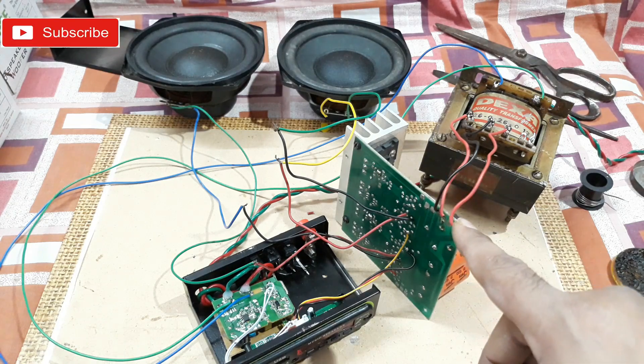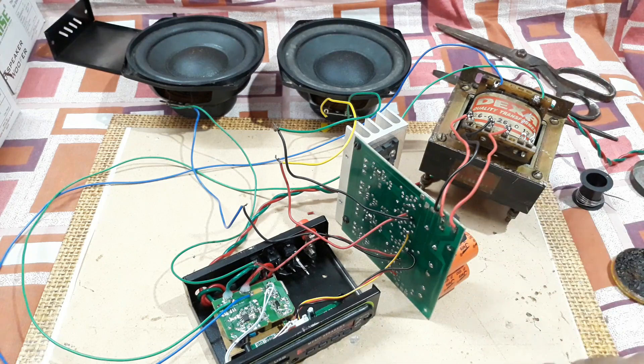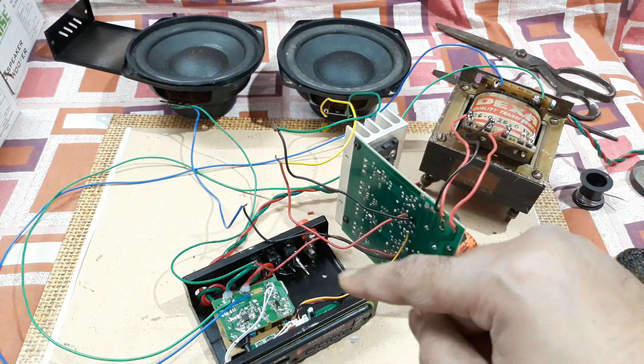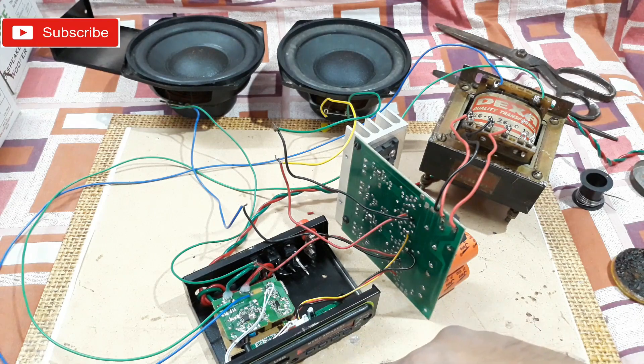This thing can give you up to 200 watts total output — up to 100 watts per channel — if you give it a proper power supply. Here I have a 26-volt power supply with 6 amps, and it's all connected here.